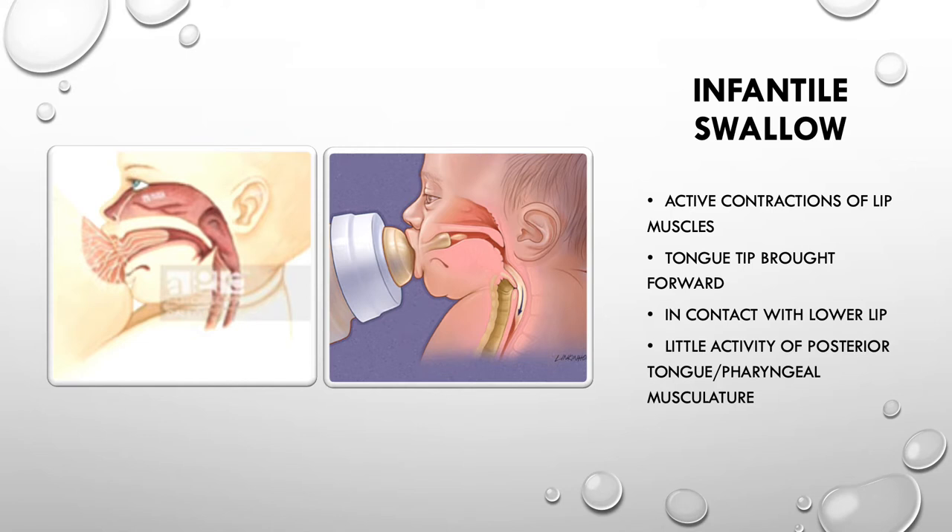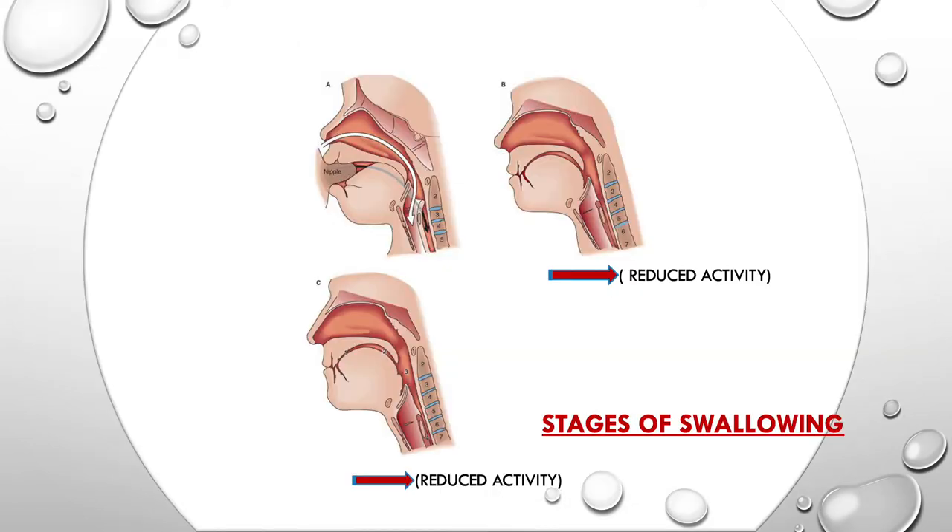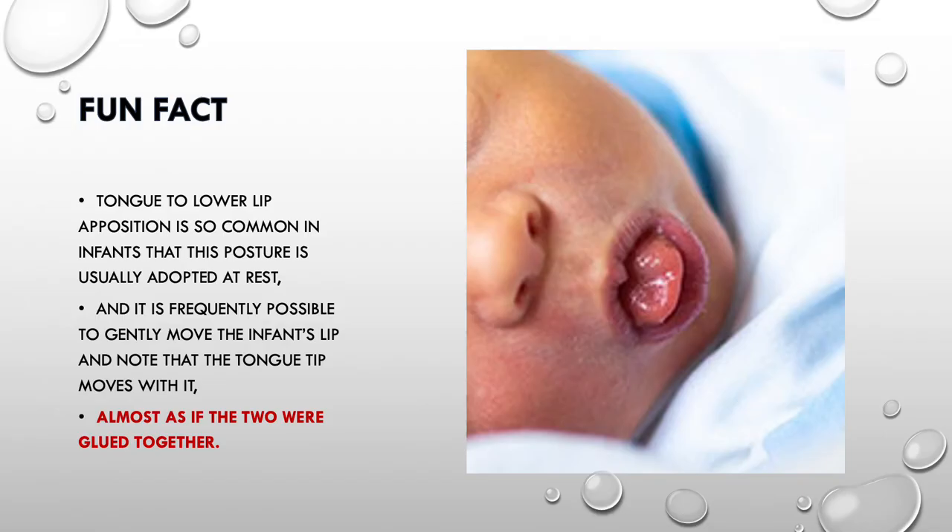If we look at a diagram, you can see the milk is squirted out of the mother's nipple because of the increased activity of the lip muscles, as I just mentioned. The back part of the tongue, the soft palate, and the pharynx — in layman's language, the backmost part of the mouth — has very little activity while swallowing.